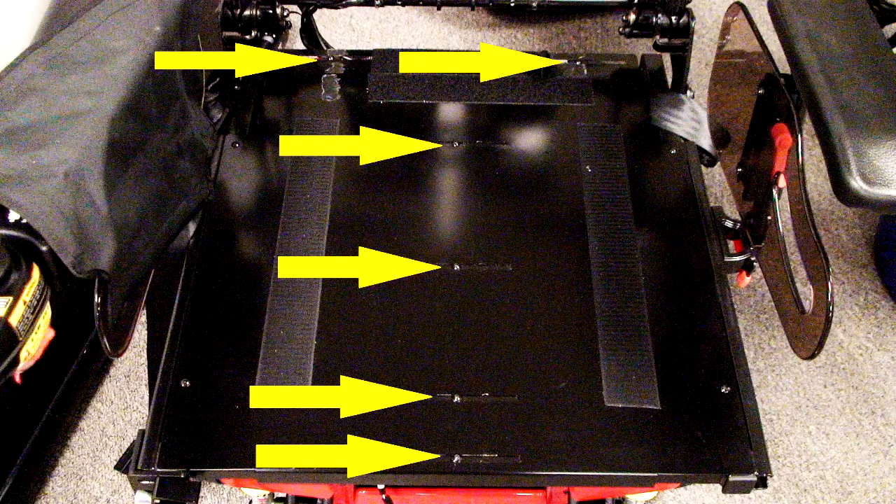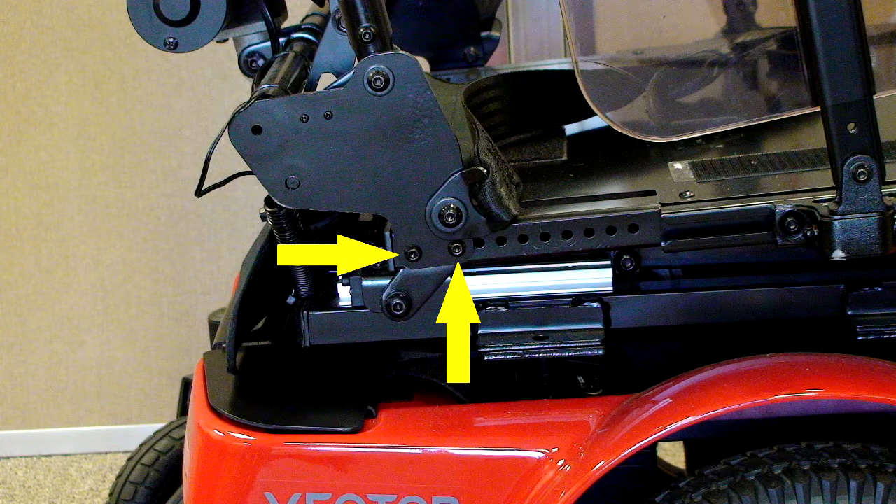The next thing you'll want to do is loosen but do not remove the six 3-millimeter seat pan screws. Next, on both sides of the seat back on the base, loosen but do not remove two 4-millimeter allen screws with 10-millimeter nuts as shown. This will make the frame a little less rigid and give us a little wiggle room while we're trying to maneuver the sections to place the screws in their proper place a little later on.